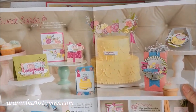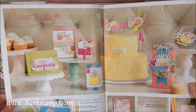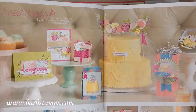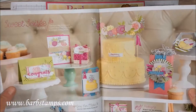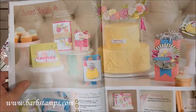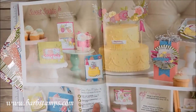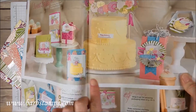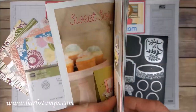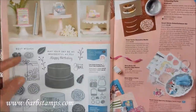Here are the first two pages of this suite — page 10 and 11 of the Occasions Catalog. You can see this is mostly all the gorgeous creations that Stampin' Up! has done with these products, and then there's a little 'You Can Make It' section showing what you need to make these projects. Turn the page and that's where you actually see all the products available in the suite.